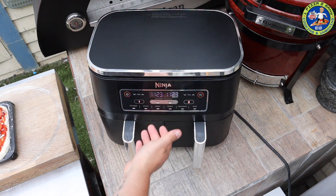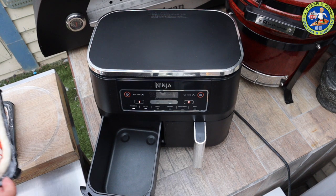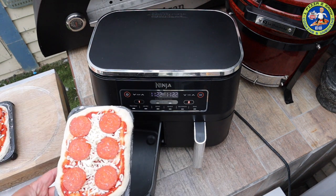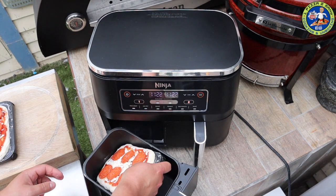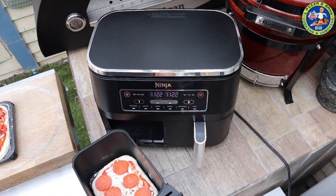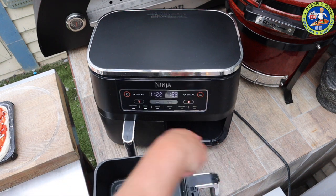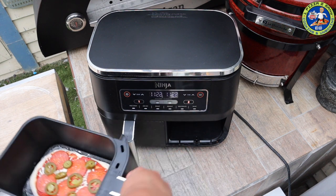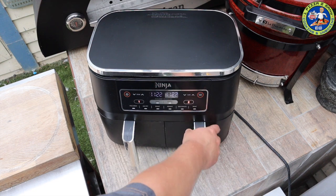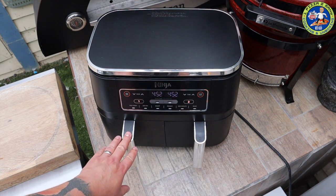This has now been on for about three and a half minutes heating up. I'm going to take the basket out and carefully place the pizza in — careful not to burn yourself. And in the other one too. These are going to take around five to six minutes — join me then. These have now had six and a half minutes, so let's open the drawers.